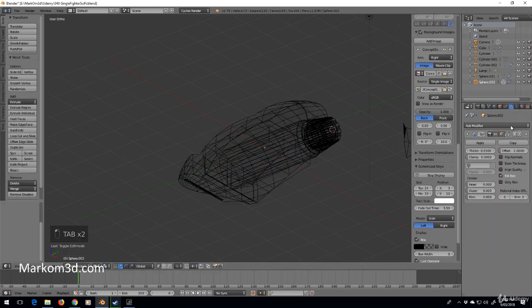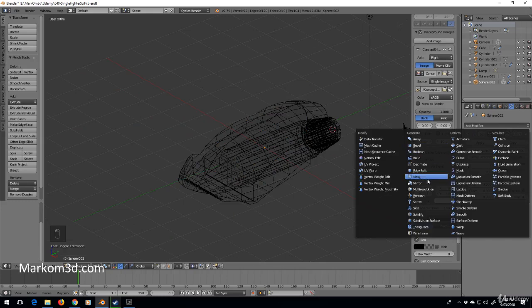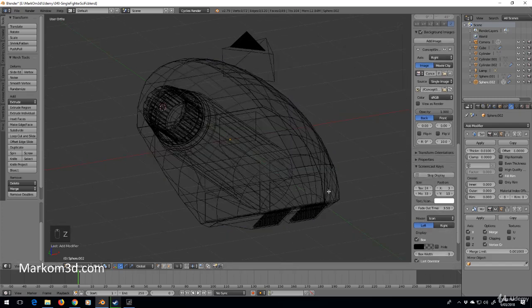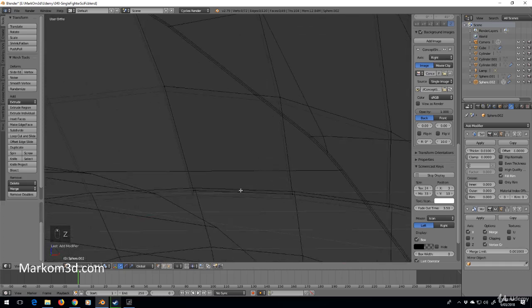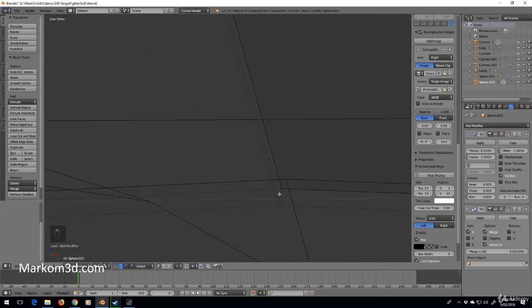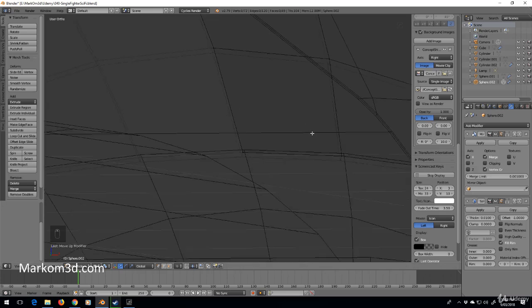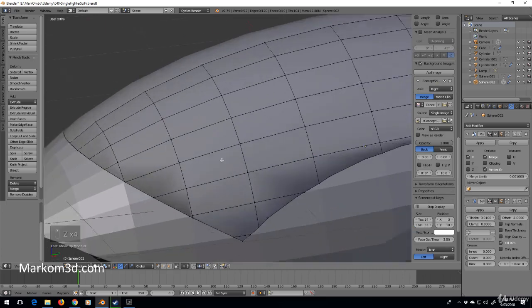I'm going to go over into the modifiers tab and add a mirror modifier. Now I want the mirror modifier to be above the solidify. If we zoom in, we can see two faces, but with it on top it behaves as one mesh and then the solidifier is applied on top.